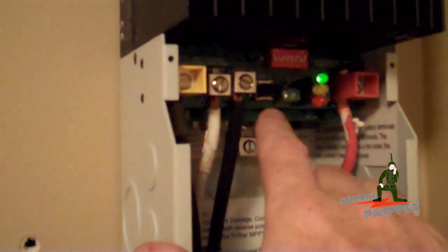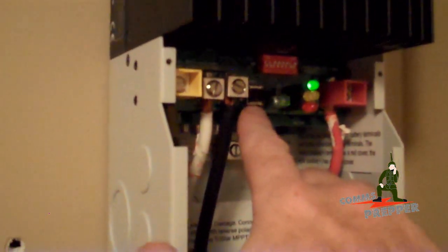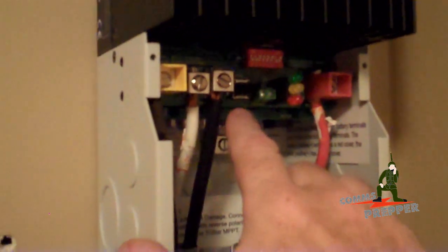In the box, if you order one of these, there's a little plastic post that actually snaps onto the reset/equalization button and extends it out, so when you put the cover on you can still reach that button. That's the internal workings of the charge controller.